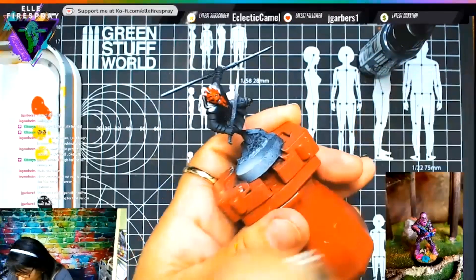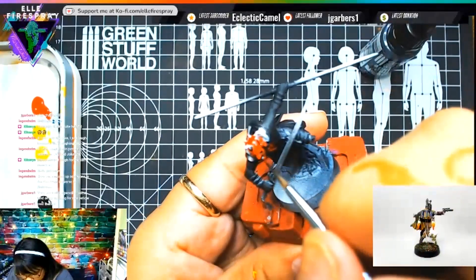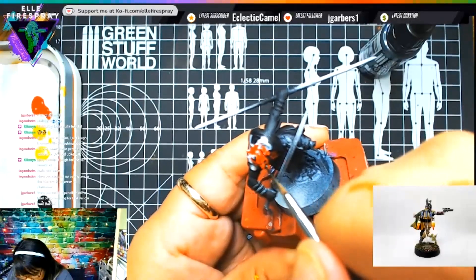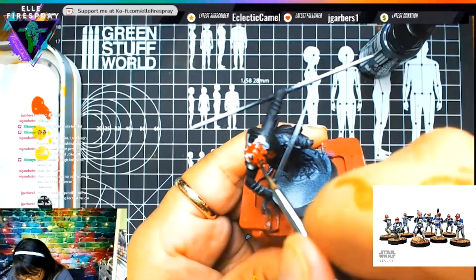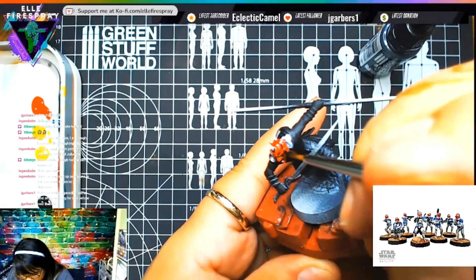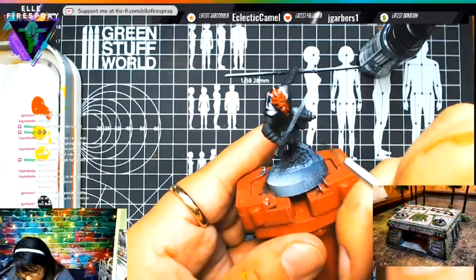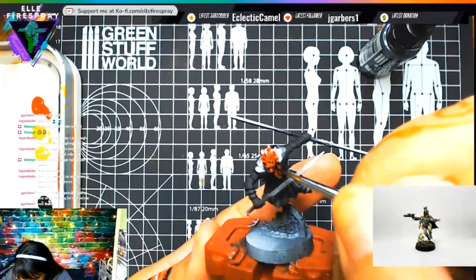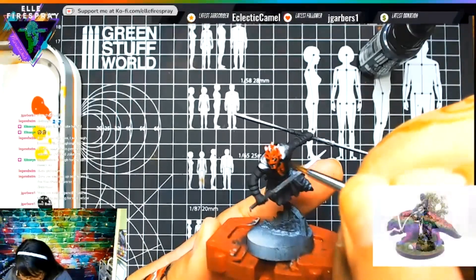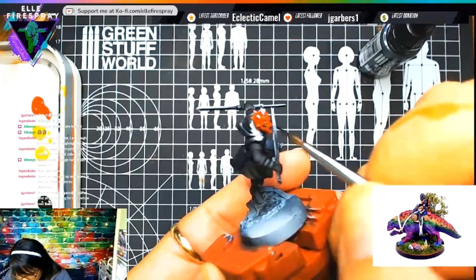Somebody in chat said you should do a mall version of it. I've actually seen one and it looks so good — they actually put the horns in it, don't ask me how. I saw it on the Legion Facebook page and holy crap was that pretty.